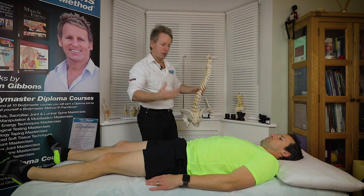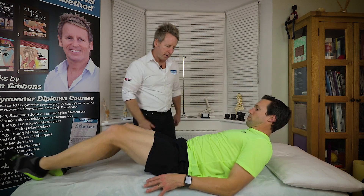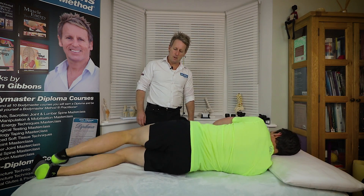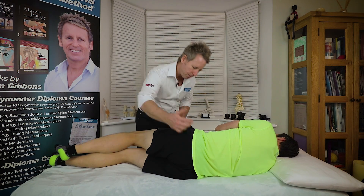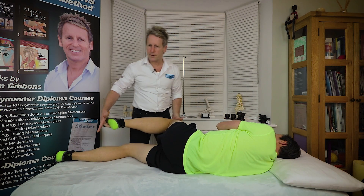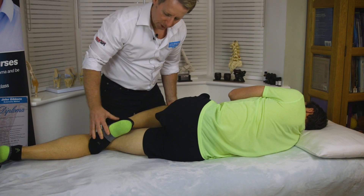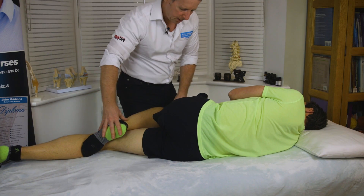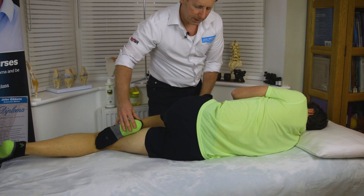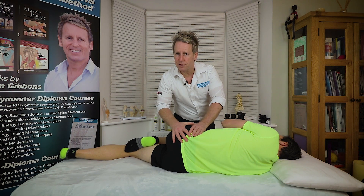I've got a patient in front of me where we're going to utilize the technique. Dave, can you have a lie on your side, please, towards me? What we're going to get the patient to do is come towards me a little bit. For this technique — because there are many — I tend to bring the knee up and then place that into the crease of the knee. I'm going to use my leg because I want to bring the innominate fully into posterior motion, just to increase the tension here.